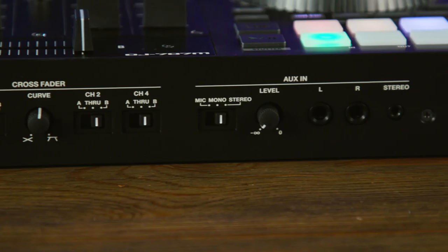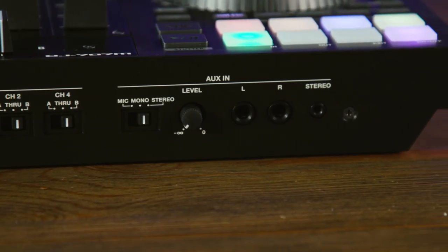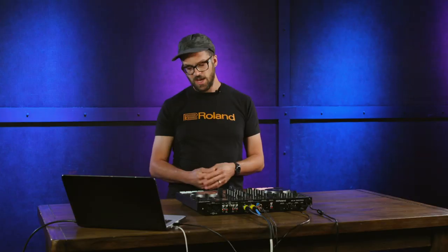Also on the front, we have two auxiliary inputs, both TRS. Those can either function as another instrumentalist who wants to accompany you at an event, or potentially another two microphones, bringing your total microphone inputs up to four, which is pretty crazy. We also have a stereo eighth inch input, so if you want to run a separate mix or just play some background music, it's very easy to do that.